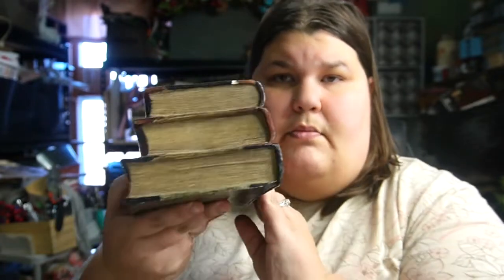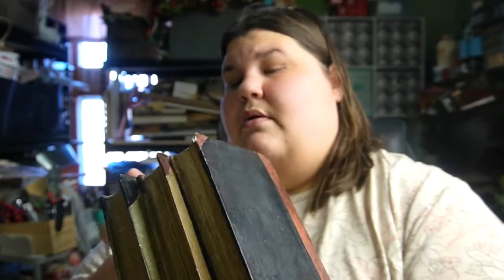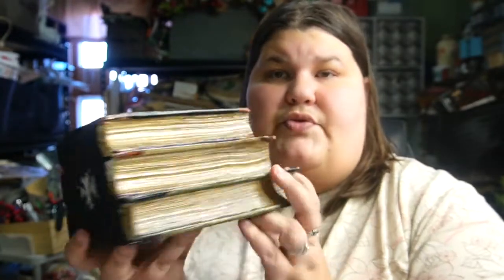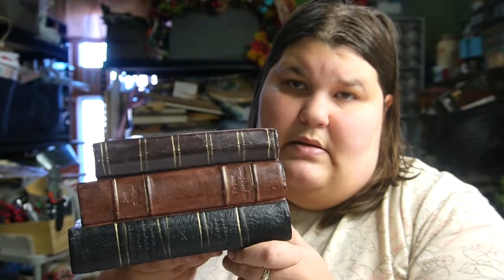I also thought these were super cute — these are faux books. I'm probably going to have to redo these. They're cute as is, but I might have to put my own spin on them. The colors are nice, but I'm a little more farmhouse-y and I might have to do a couple little paint jobs. I like a little more bright colors.